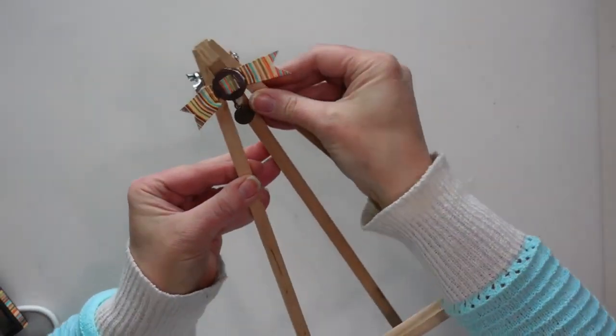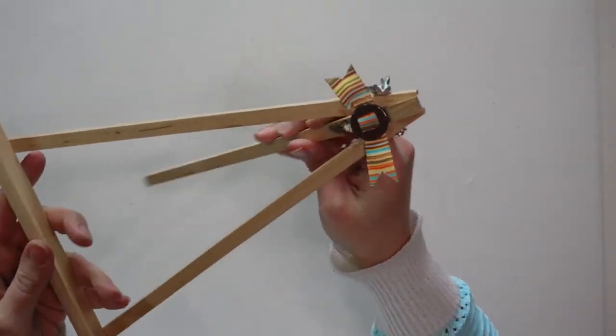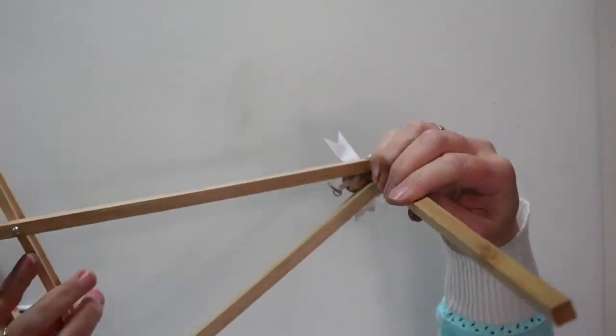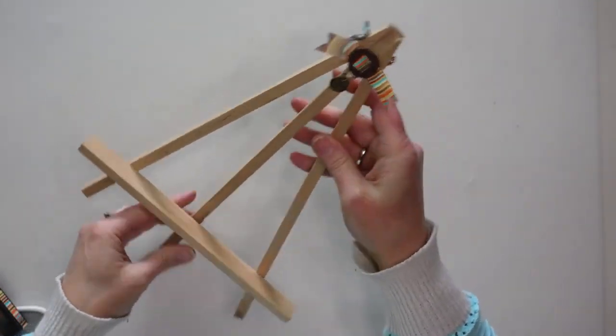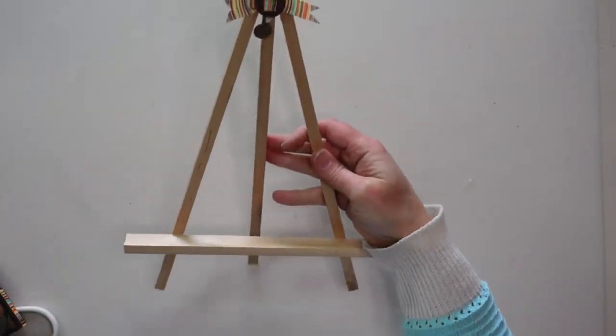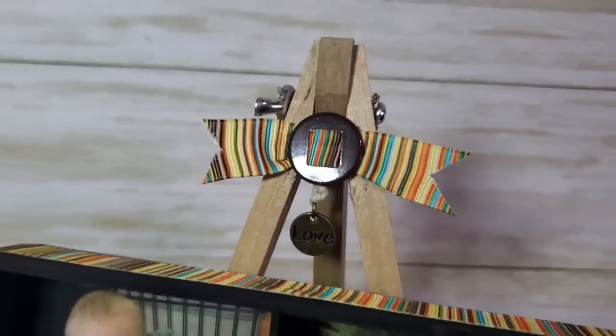I also added a little charm — the battery died on my camera so I didn't get that on film — hung with some twine from the button. I attached the button piece to the top of the easel with hot glue. When you glue something on top, make sure you leave that center back leg of the easel free so it can open and close. That's all I'm going to do to this one — you can embellish yours as little or as much as you'd like.